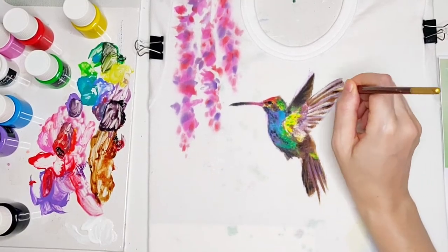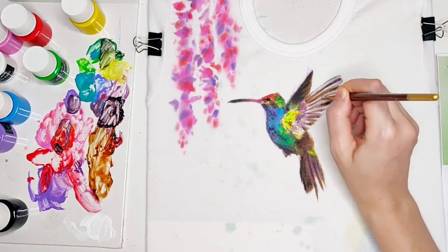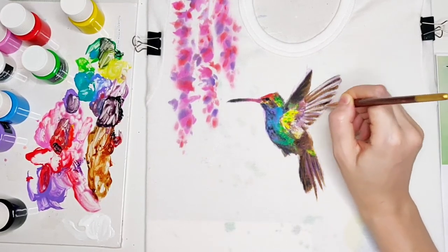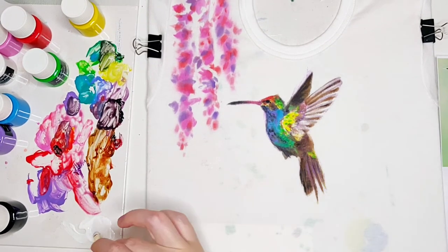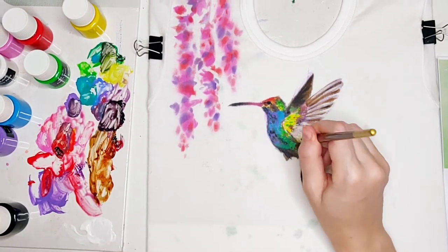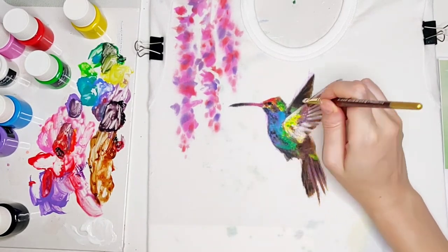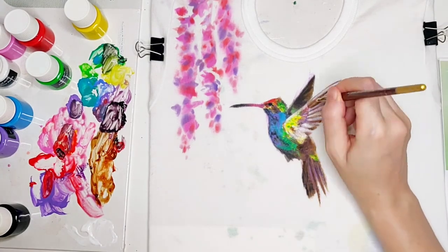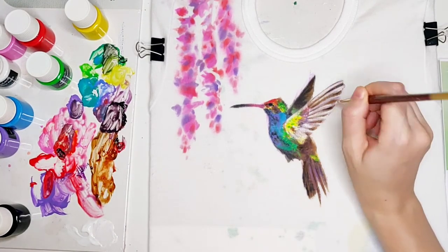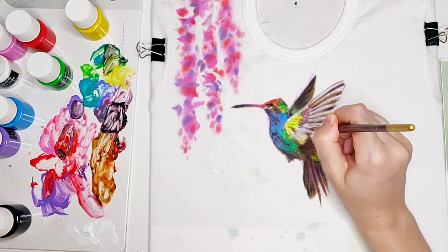At this point I start adding the highlights with loose white paint. First I begin with the wing. In just a few moments you'll be able to see how, thanks to these highlights and detailing, the bird will get absolutely defined shape and all the blurriness of the initial layer will become defined and clear and really pretty.